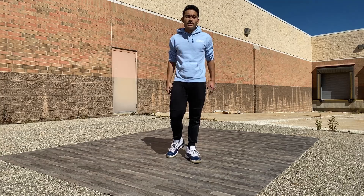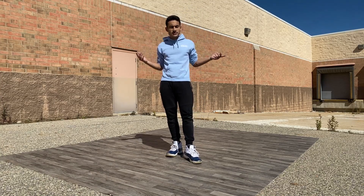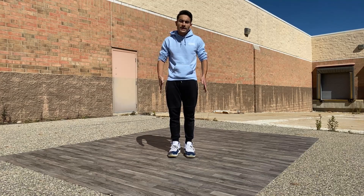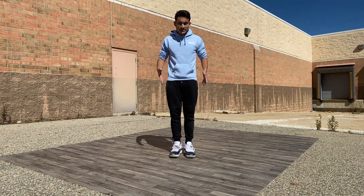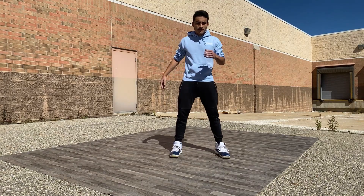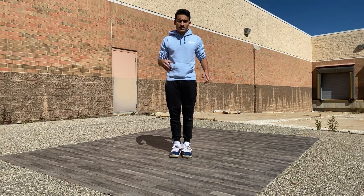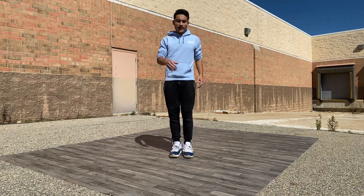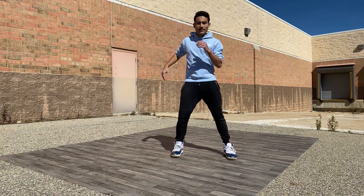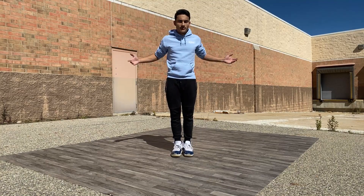This is actually somewhat of a variation on two-step — sort of the reverse of two-step in a way. Instead of moving from side to side, we're actually going to be placed in one spot. We have a center point that we're always coming back to. What I want you to do is take a step out, like you were going to do two-step, but then actually come right back. Take a step out and come right back. Do it on the other side and come back. Out, back. Out, back.